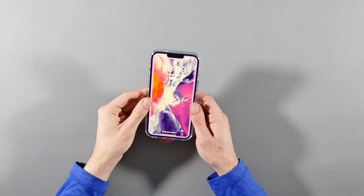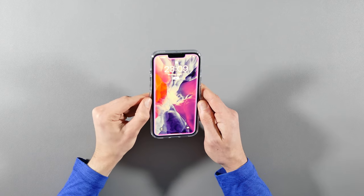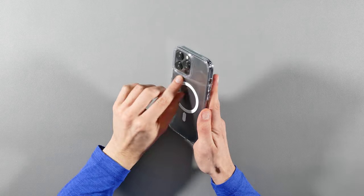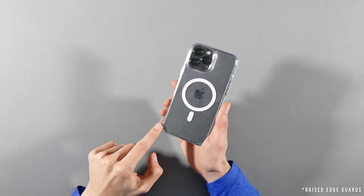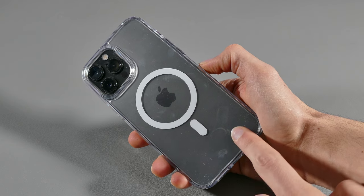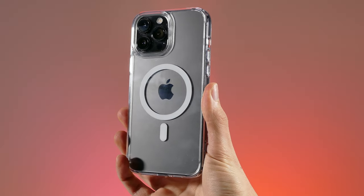I noticed from attempting to bend the frame it's a little harder to bend on the sides, but at the top and bottom they're easy to bend. Just like the previous case, the seal and fit is great around the edges and it provides a good lip around the camera, and it also offers corner edge guards, which is a plus. However, it's a clear silicone case so it's going to leave a lot of fingerprints and smudges on it. So if you're picky with fingerprints and constantly cleaning it, then it might not be for you.